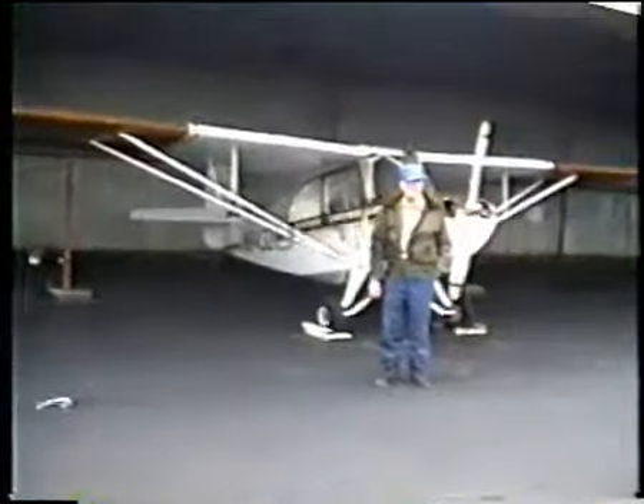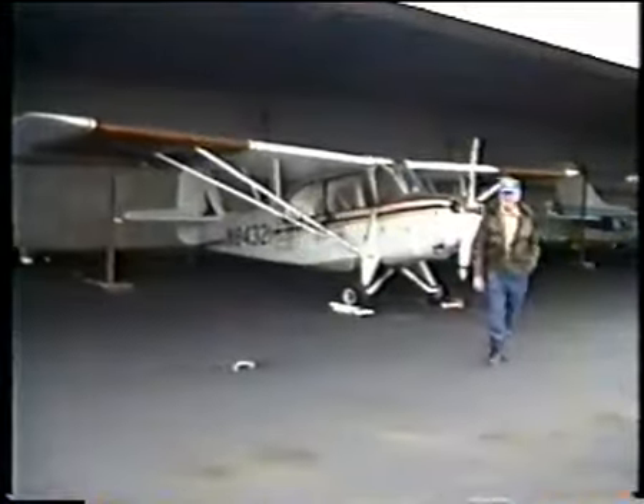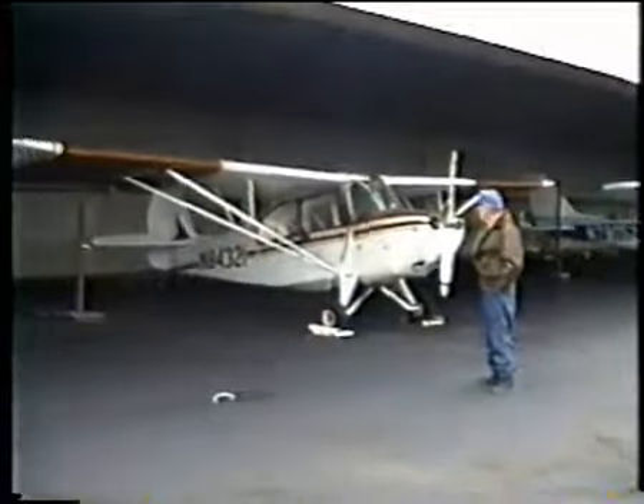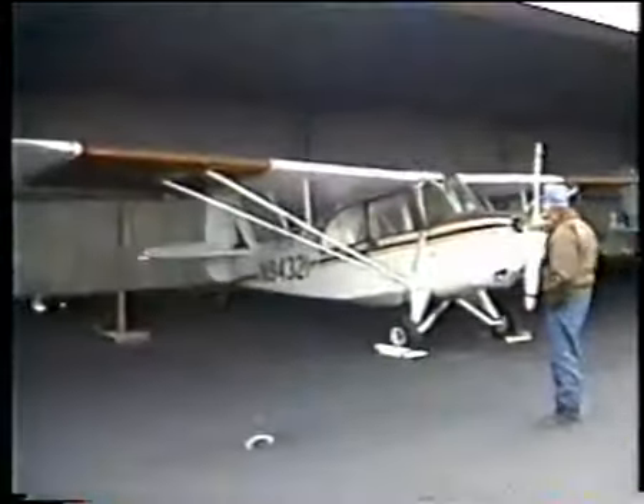That's the plane we were flying in. Let me back up so you can see. You can see the water right out of the bottom. That's — I don't know — 1946? What model plane is that? It's a '46. That rhymes to the Champ.